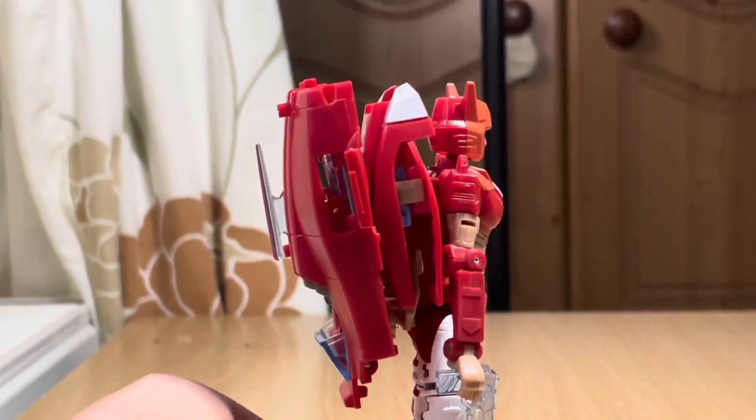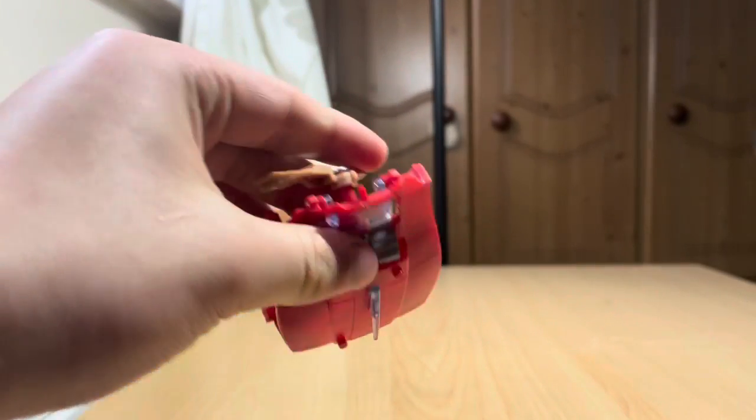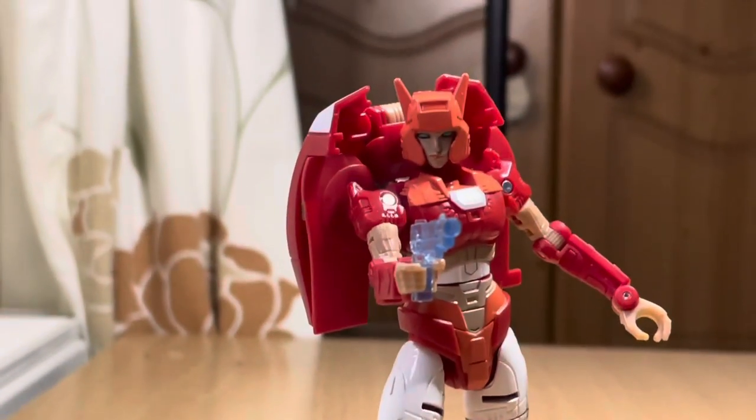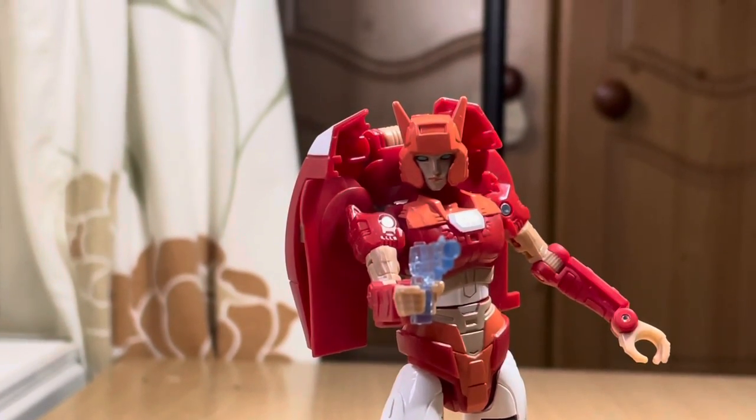She's pretty cool. Sure, she has a backpack, but I'm pretty sure you can take this off. Yeah, you can. I managed to get the backpack off — took me a time. Here we have Alita without the backpack, and it's much better.